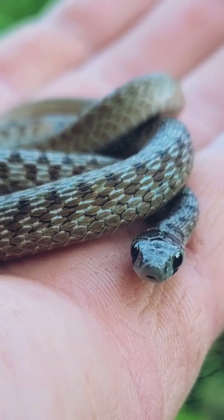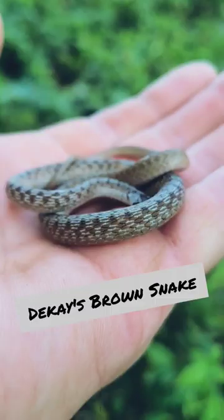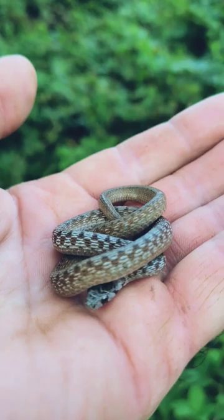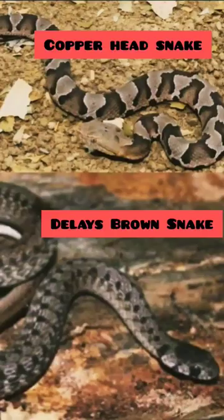This guy right here is often confused for a copperhead, but in fact this is a dekay's brown snake and completely harmless. They are not a venomous species. Copperheads typically, when they're this size, will have a yellow-green tip on the end of their tail. This guy does not, and you can already tell by his patterns that this is more of a non-venomous species pattern.